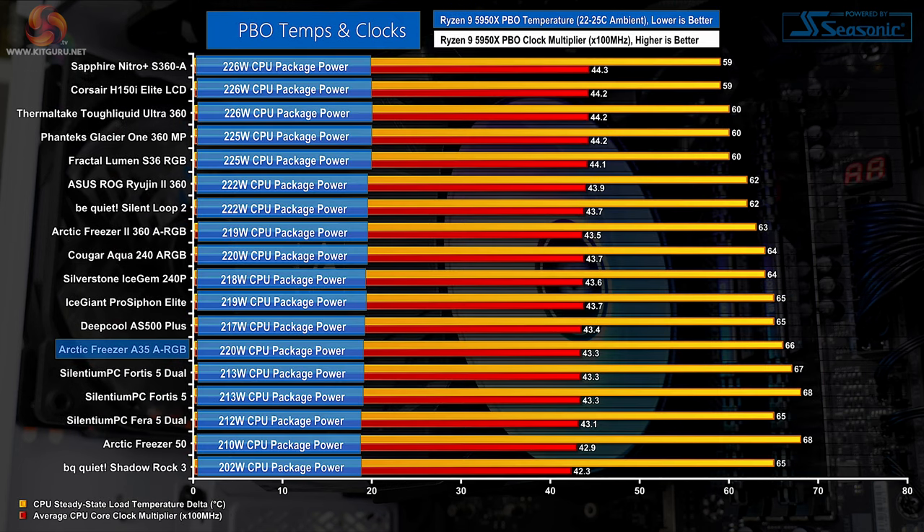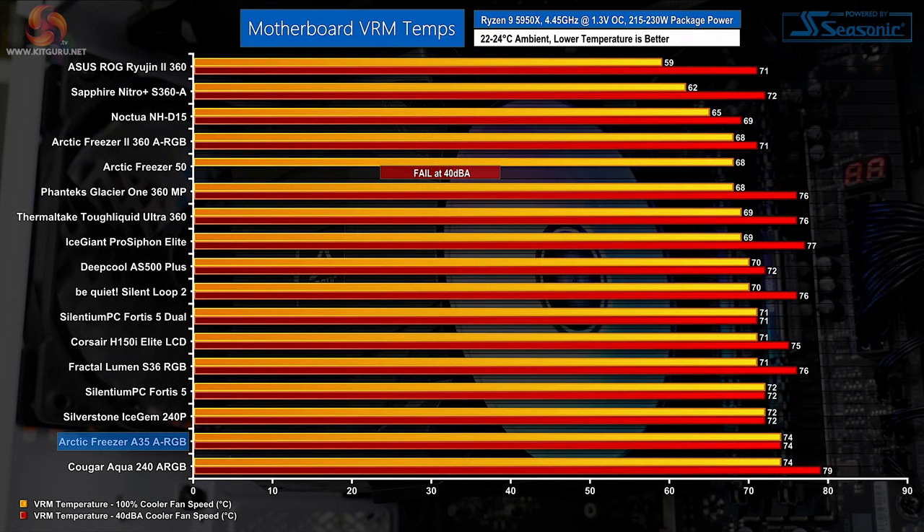For Precision Boost Overdrive testing, small differences in displayed delta temperatures are less important than clock speed and cooling power achieved. PBO numbers are promising for the A35 ARGB — good net clock frequency at the locked 90°C temperature limit, and managing 220W of package power is very positive for a cooler costing just over £35. Arctic's unit continues to punch above its weight class. VRM temperatures are uninspiring though, likely due to focused airflow via the shroud resulting in minimal incidental airflow hitting the VRM heatsink — weak but not worrying.